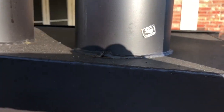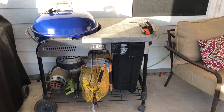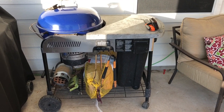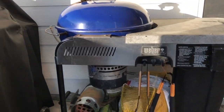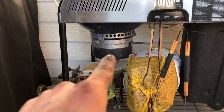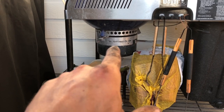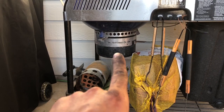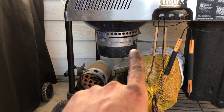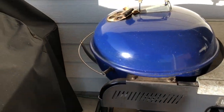Moving on — this is my Weber Premier. I believe this is a 2006 model; it's a 22-inch Weber kettle. You have an easy ash clean-out right at the bottom — you take that handle and the bottom bucket comes right off. This is your bottom vent control; right now it's in the fully closed position, the other side would be fully open.